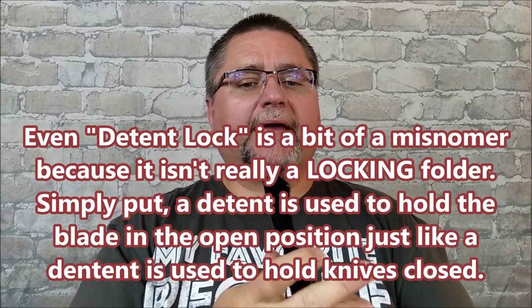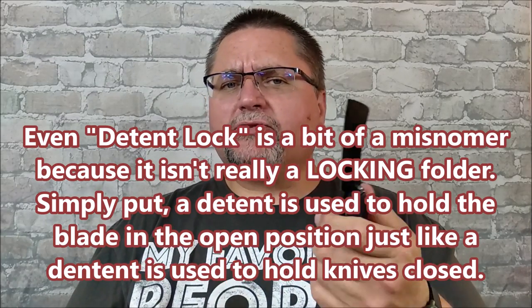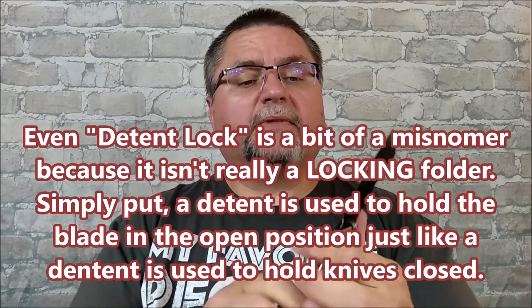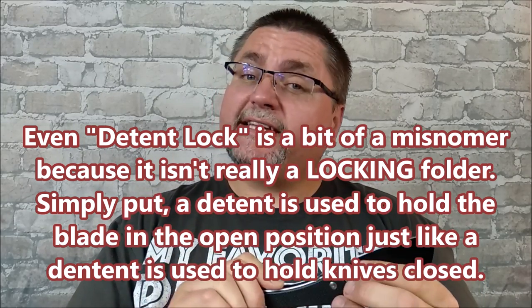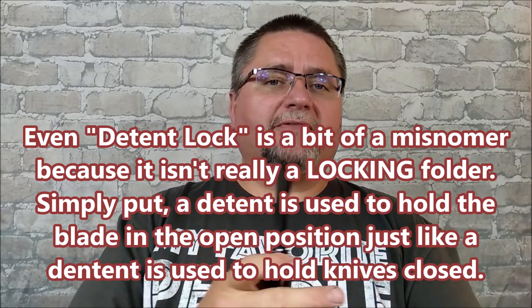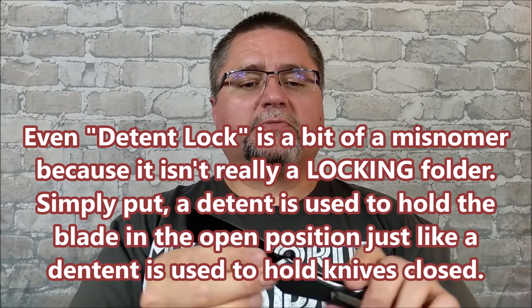Hey folks, it's Jake here at Canadian Cutting Edge, and today we've got a folding cleaver with a detent lock. I'm calling it a detent lock — it's a new name I'm coming up with because it's not really a slip joint, and it's not really a friction lock. I'll show you the details of that later on, and if you watch most of my videos, you've heard that term a few times before.